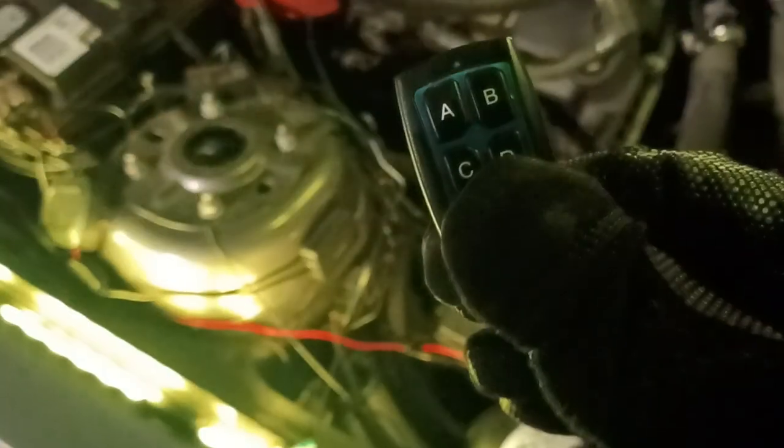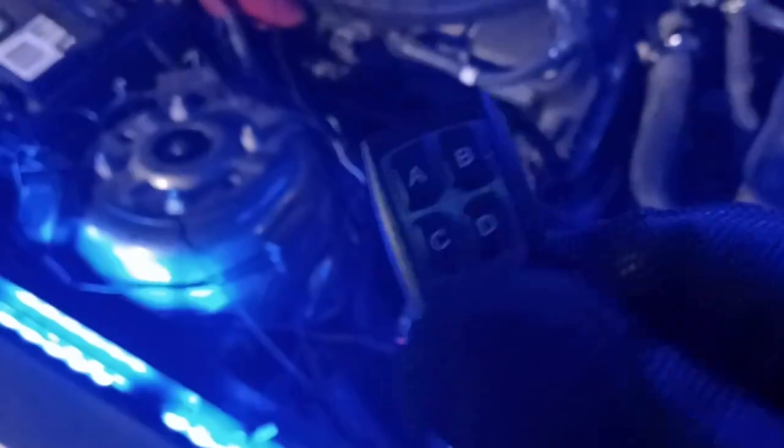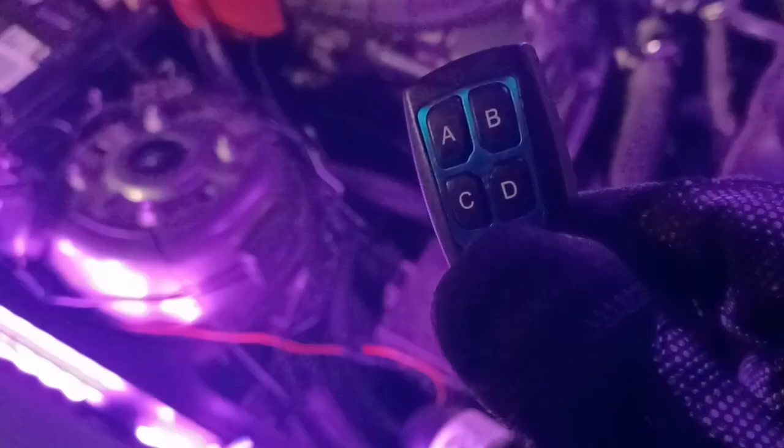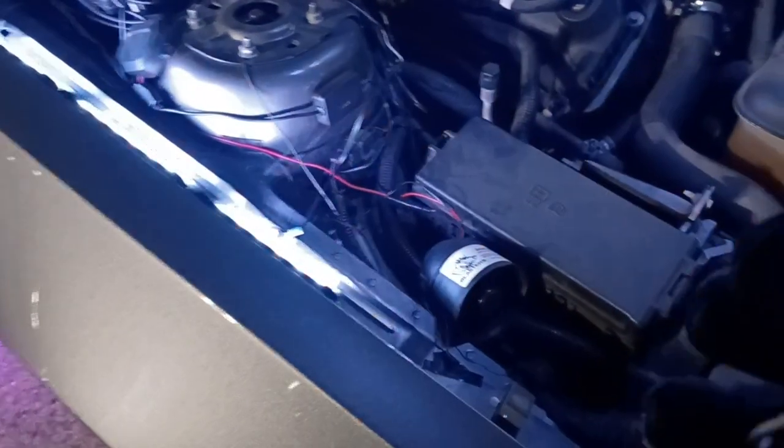I've got a little remote here. You can kind of see it a little better in the light. It's got a little colored plate on it — I don't really care about that, but it was kind of a nice touch. Basically this little guy's got four different independent sounds on it.